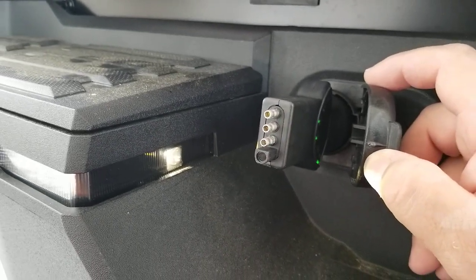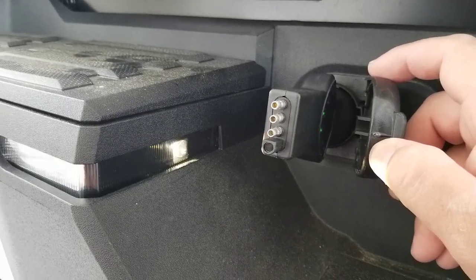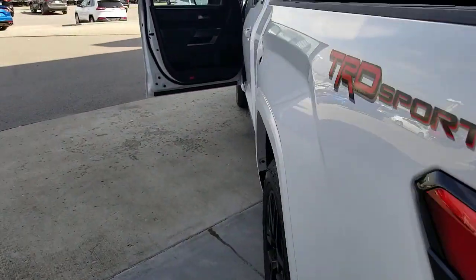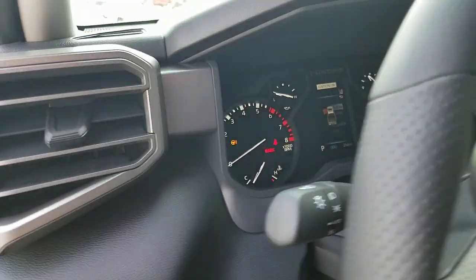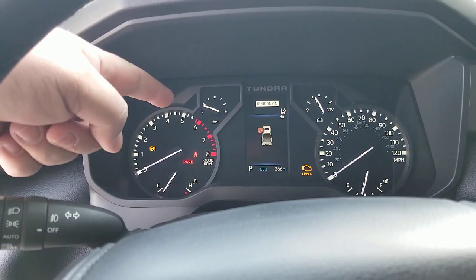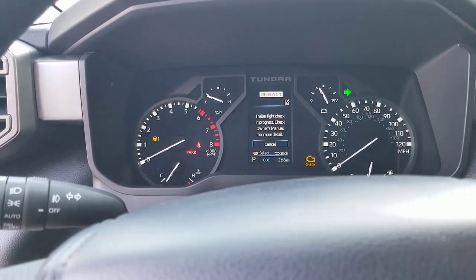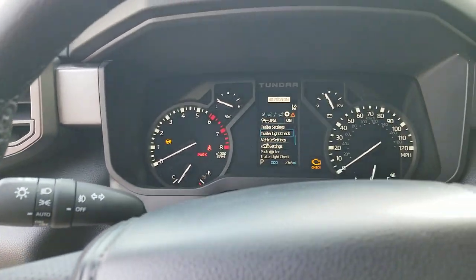It's going to make sure that you have the ability to walk around your trailer and make sure all of your lights are functioning the way they should. Really cool, really easy way to do the light check. You also have the ability to come back and hit cancel. You can see it's cycling the turn signal left and right up here the same way. You can hit the center button — that's how you select — and you can shut that off.